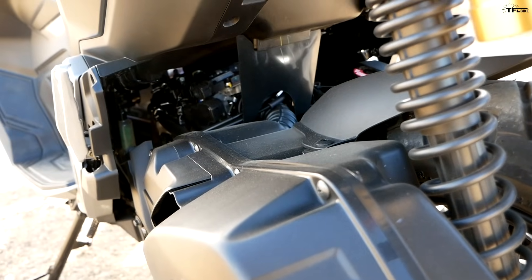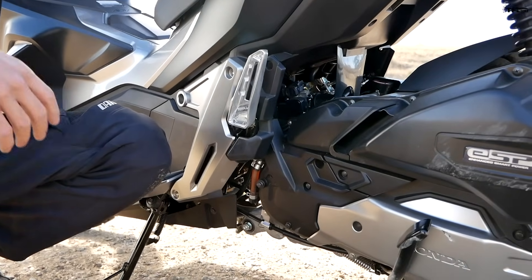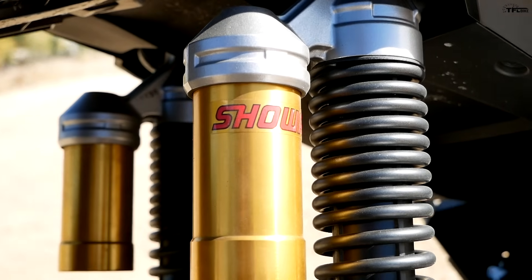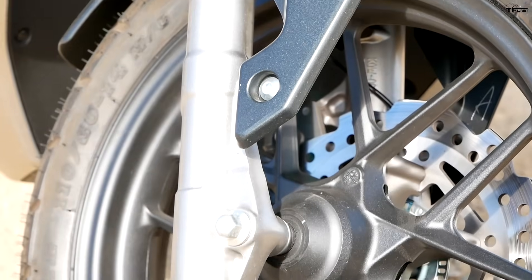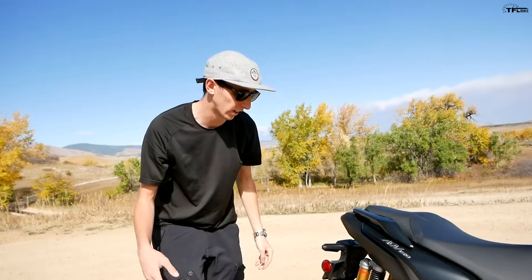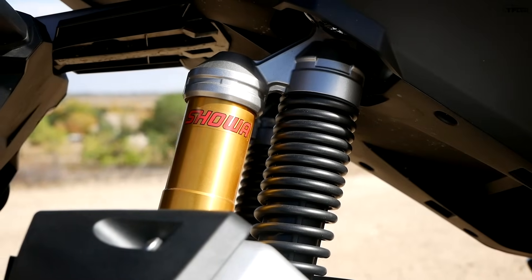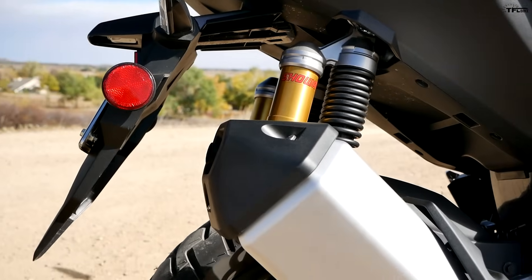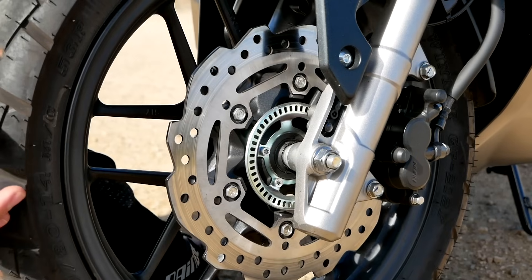What powers the ADV 150? The same exact motor out of the PCX 150: 149cc liquid-cooled four-stroke single cylinder, matched to an automatic CVT, belt driven. All the suspension components come from Showa. Up front you have a 31mm fork with 5.1 inches of suspension travel — class leading. In the rear you get two Showa shocks with remote piggyback reservoirs and triple-rate springs, providing 4.7 inches of travel. You're definitely going to get comments on those piggyback reservoirs just riding around.